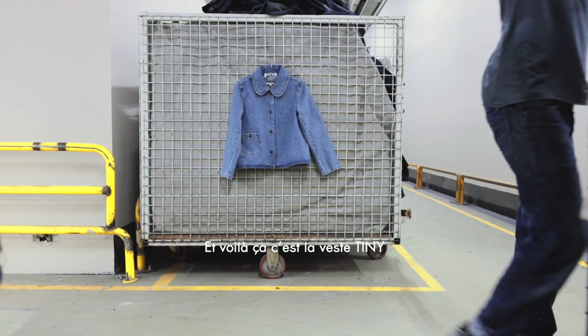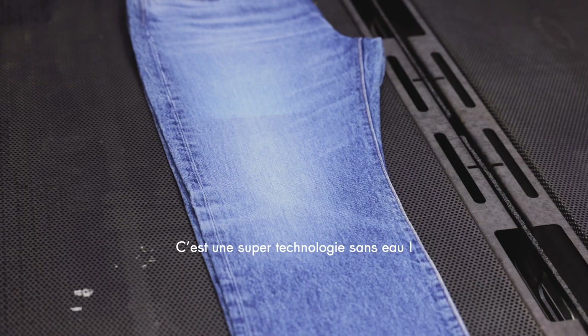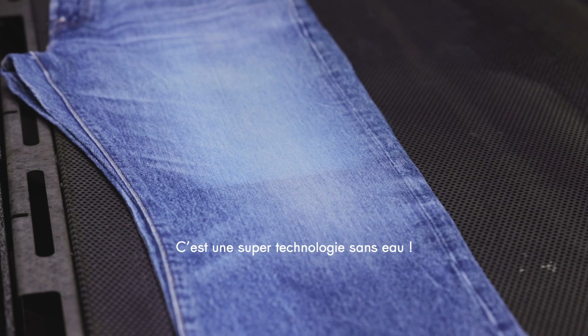And here we have a tiny jacket. We also pre-wash our jeans using lasers — it's an amazing waterless technology.